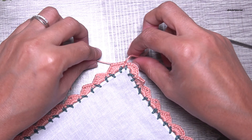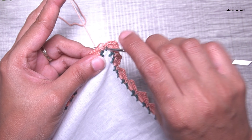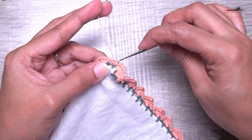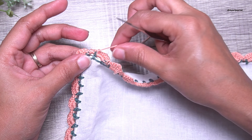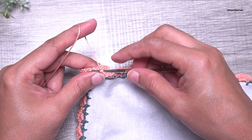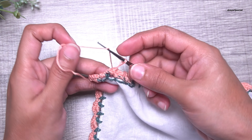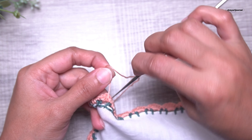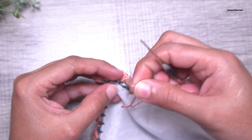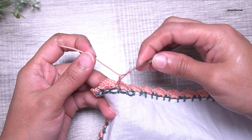Snip off the thread leaving a long tail and secure it with a knot — repeat the knot one more time. After making two knots, turn it to the back side and hide the end of the thread under the stitches. Secure with knots and hide the tail under the stitches, repeating four to five times. Then snip off the extra thread.